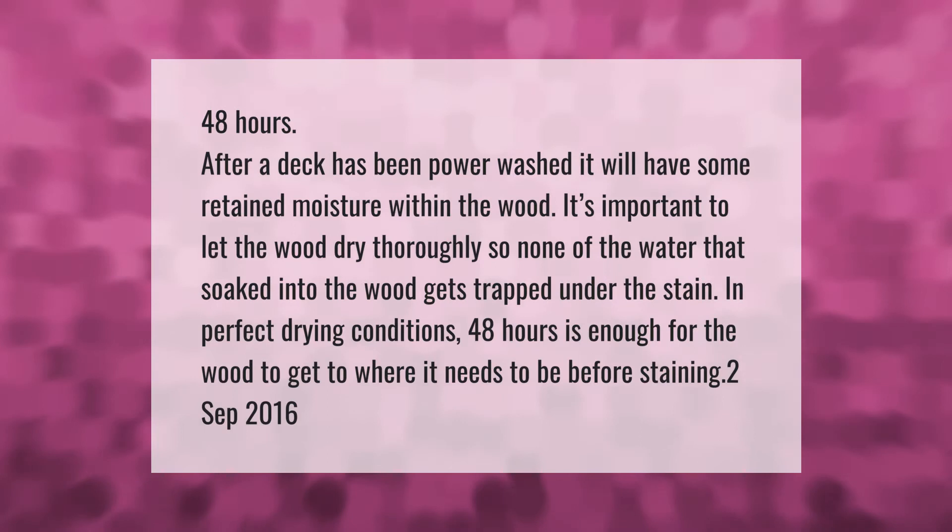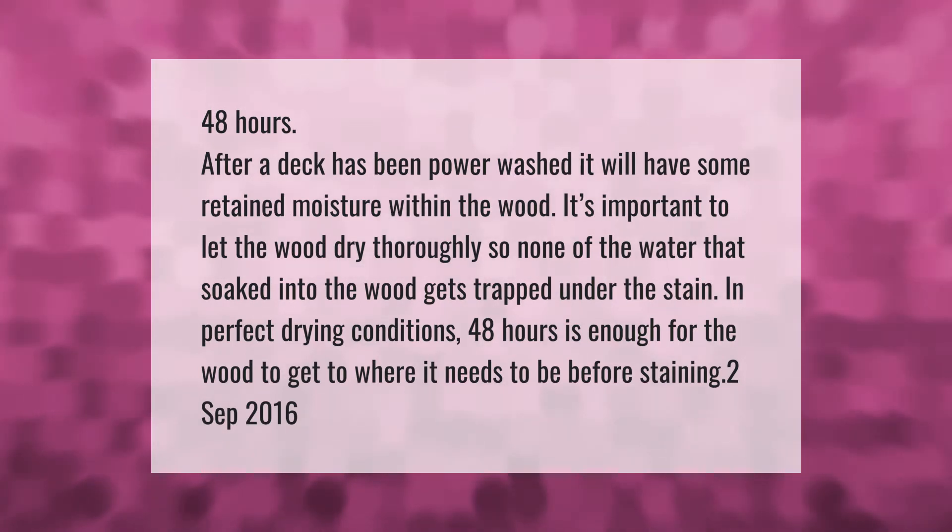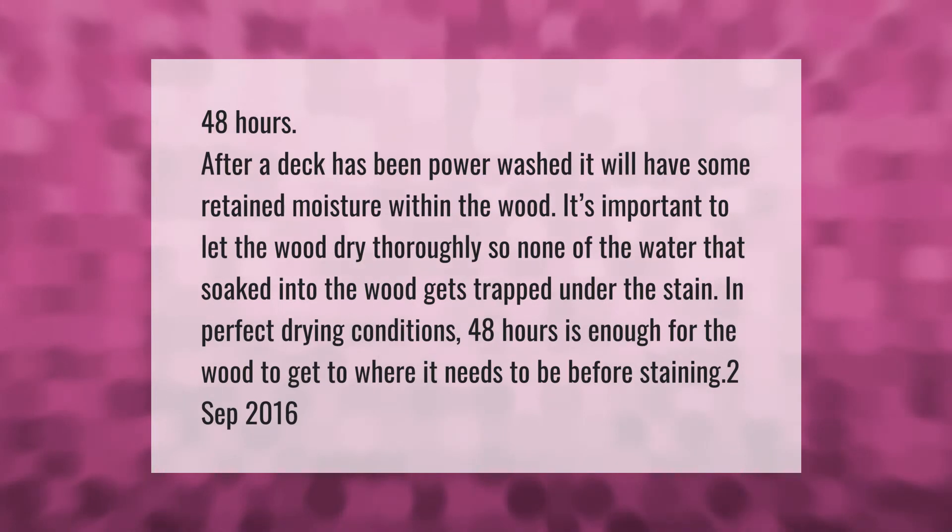In perfect drying conditions, 48 hours is enough for the wood to get to where it needs to be before staining.